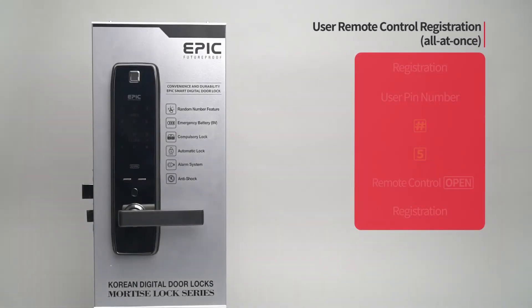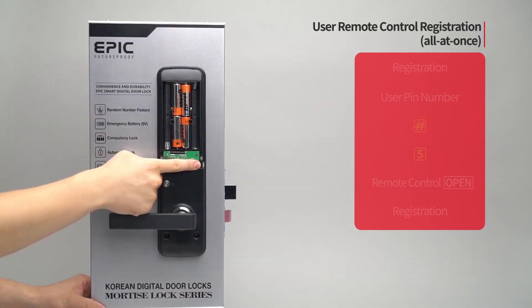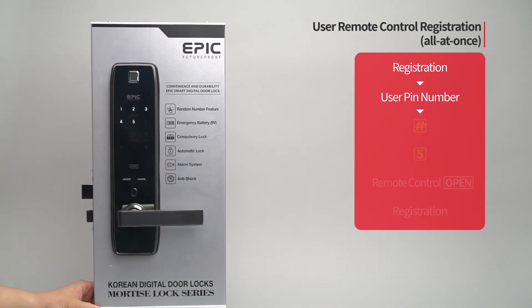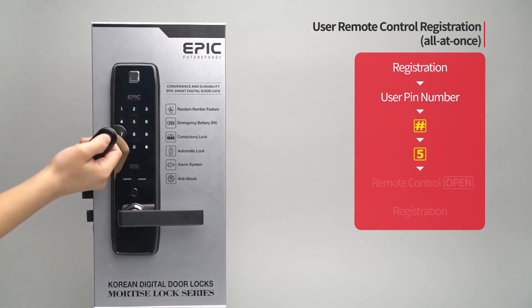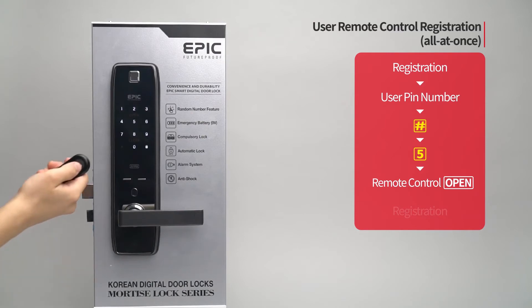User remote control registration — all at once: Press the registration button. Enter the user PIN number followed by the pound button. Press the five button. Press the open button of the remote control to be registered. The registered remote control placement number will be displayed.